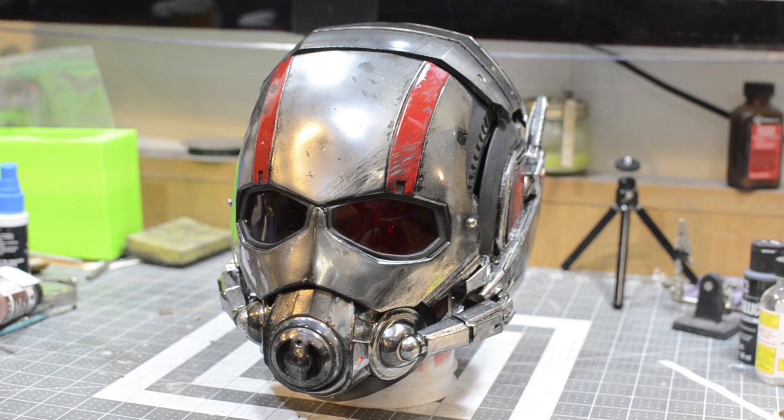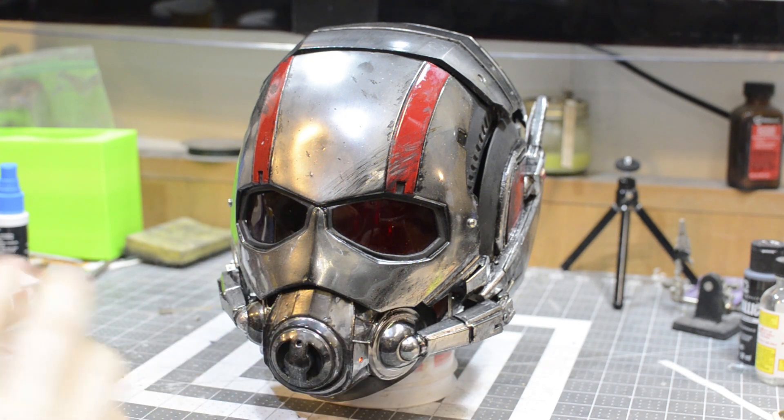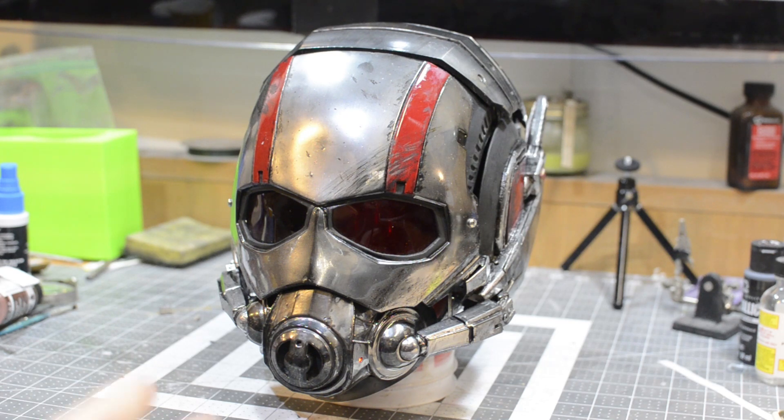Alright guys, so as you can see, we've got my Ant-Man helmet here. I tried my very best to get this as close to the movie as humanly possible. It took me a long time to 3D model it, print it out, do all the sanding, make a mold, and all that stuff. I'll be showing a little bit of a time lapse of that process in the video, but this is not a video about 3D modeling and 3D printing. It's a video about my Ant-Man helmet.